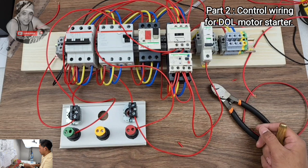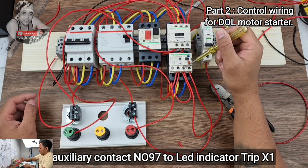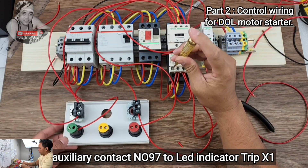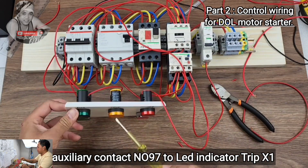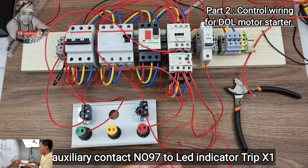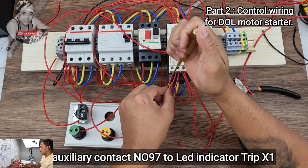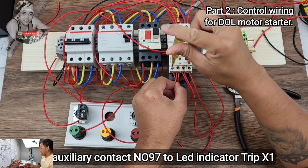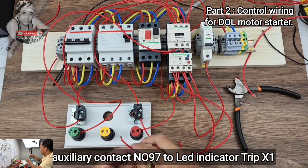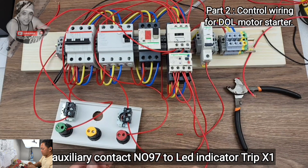Next wire: from auxiliary contact 97 NO, connect to the trip LED indicator L1. From 97 on your auxiliary contact connector, connect to the yellow trip indicator.